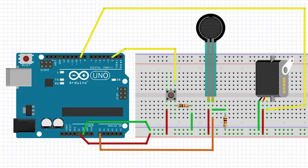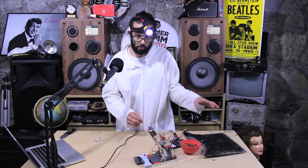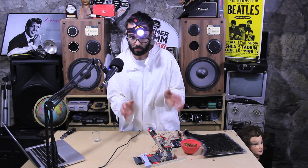We have a push button hooked up to digital input number 2 with a pull-down resistor attached to it. We also have our servo hooked up to digital output number 9, hooked up to our power. Then we have our pressure sensor hooked up to analog input A0.